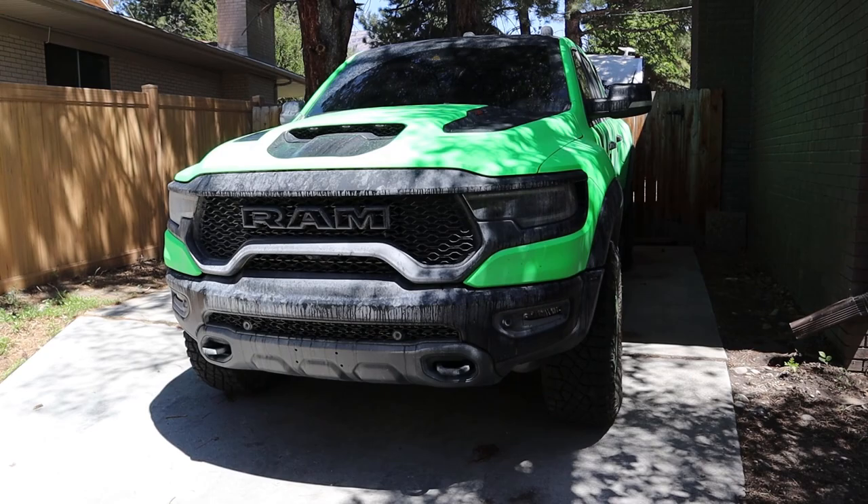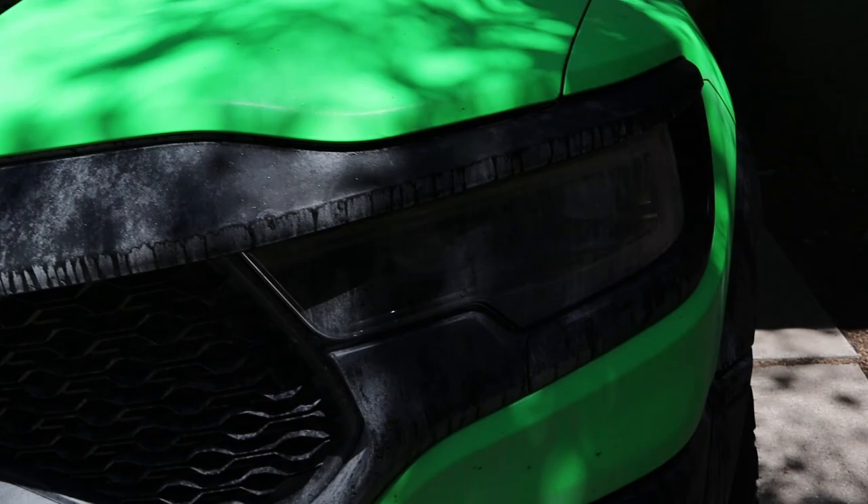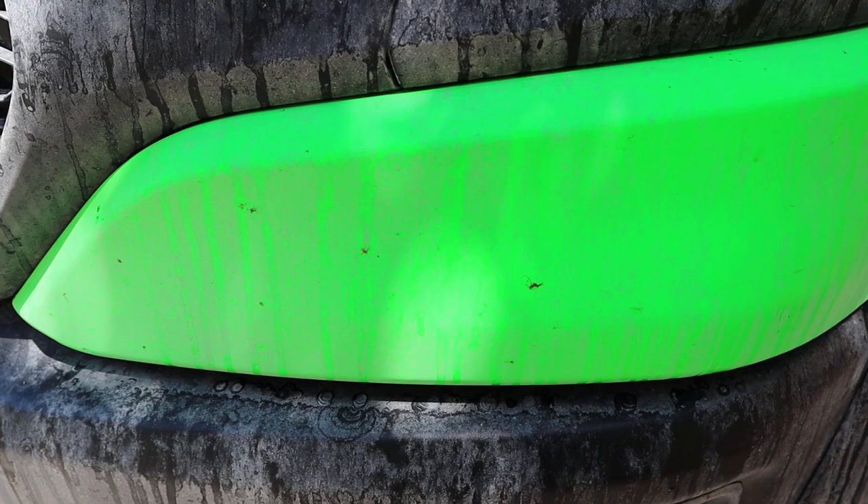I've purposely left the TRX dirty these last few days so that you guys could see what it actually looks like after driving through the desert. You can see that everything is just crazy stained. The funny thing is I got the truck detailed literally a day before I took it out — a moment of silence for the bugs here on the front end of the truck.